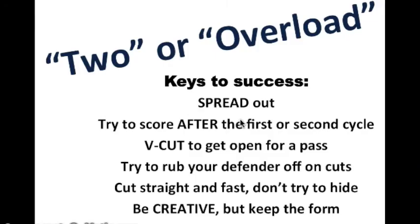So be patient — pass that ball, run it again and again and again. Keep the floor spread; don't expect to score on the first or even the second. Swing that ball back and forth. V-cut to get open, or even to set up a screen on occasion. Try to rub your defender off on the cuts. Cut straight and fast — don't try to hide; it doesn't work. Just get there as fast as you can. Every once in a while do something a little creative that keeps the defense honest, and then restore the form — jump back to the spot you're supposed to be in so the play can continue.